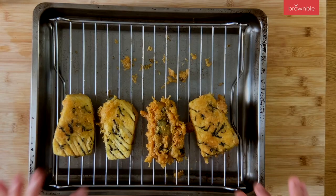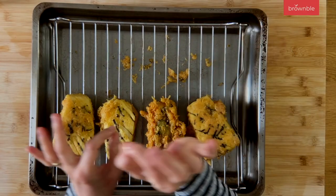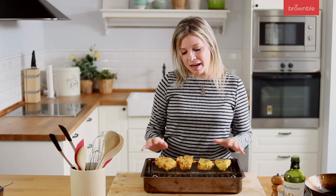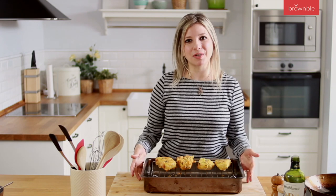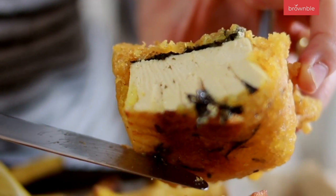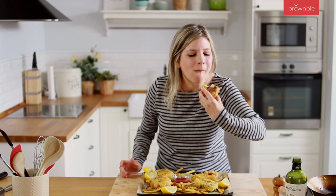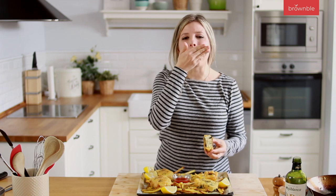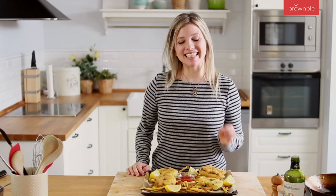These are golden and really crispy — you can hear that crunch! These two are the ones where I simply dunked the tofu, and these two are the ones where I spooned batter all around for extra crispiness. If you have leftovers, the batter will soften in the refrigerator, but to reheat and re-crisp them, just place them on a rack in a 425°F oven for about five minutes. Always finish with a squeeze of lemon — let's dig in! That is so fishy — it's weird how good it is!